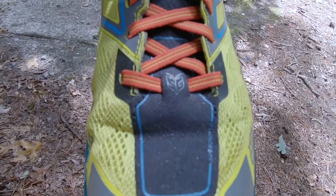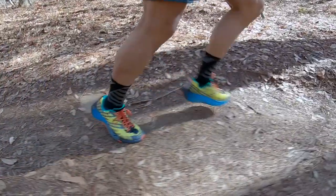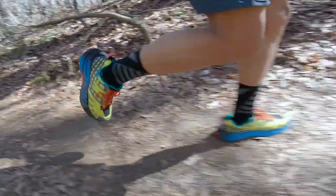The fit has been improved over the previous version. The toe box is wider, making it a bit more accommodating. The cushioning is also a bit softer than the previous version, and at 180 miles it is holding up very, very well.